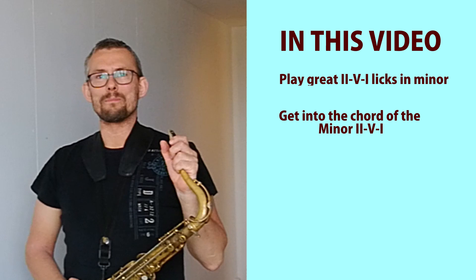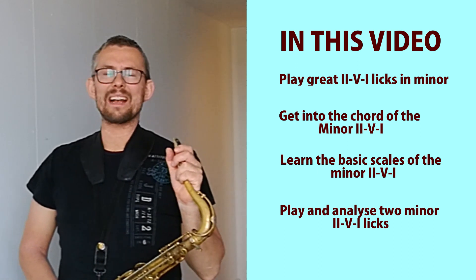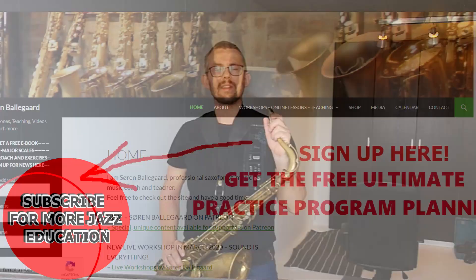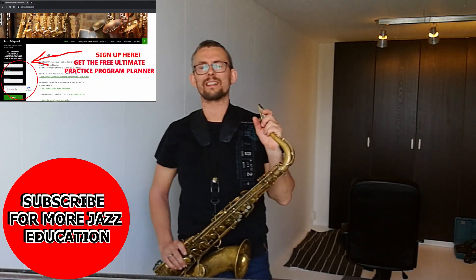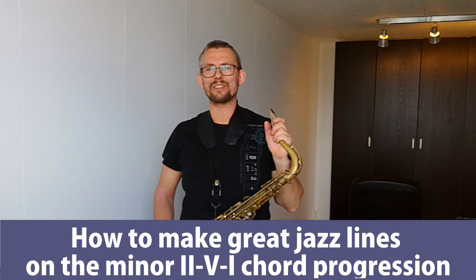Get into the minor 2-5-1 chords, learn the basics of the 2-5-1 minor scales, and play and analyze two lovely and well-played minor 2-5-1s. Hi there, I'm Serm Belegor. Welcome to Serm Belegor saxophone lessons. If you get a lot of value out of these tutorials, you're welcome to like and subscribe. Get the free saxophone PDF by subscribing to my newsletter and get the download link on my website. Here comes how to make great jazz lines on the minor 2-5-1.